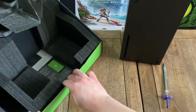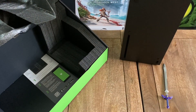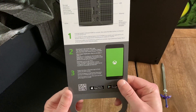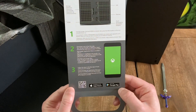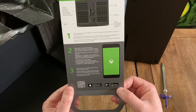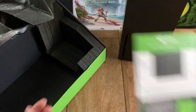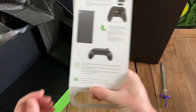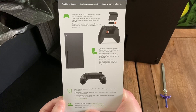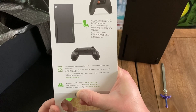Let's see what else is in here. Got these protective foam cushion inserts. And it looks like you have a card here with some getting-started information. It looks like you can download the Xbox app to your phone as well to assist you. You've got some information there on the various ports and what they're for. And then on the back, you've got some additional support information, information about the controller, and a little information about digital direct content and family settings.